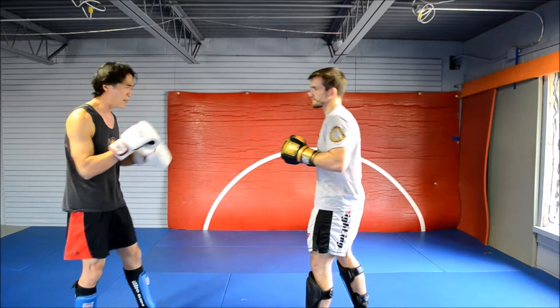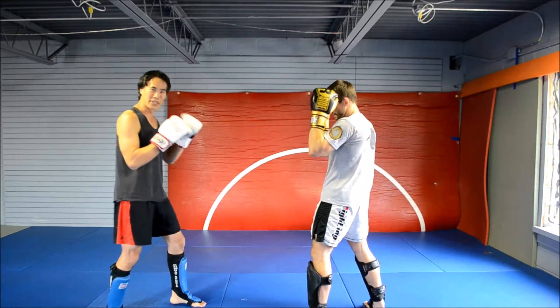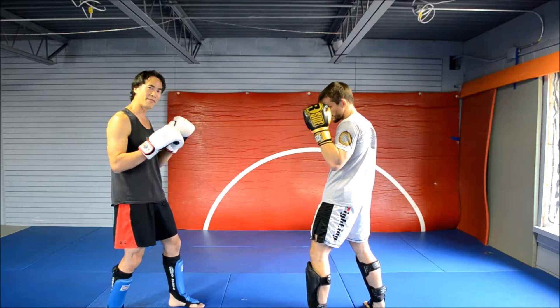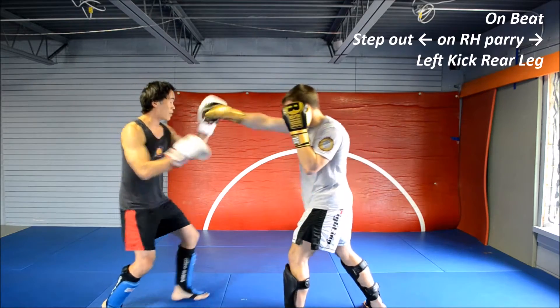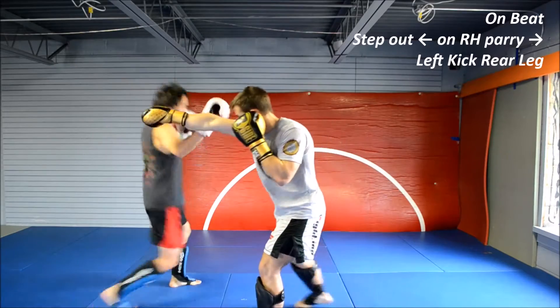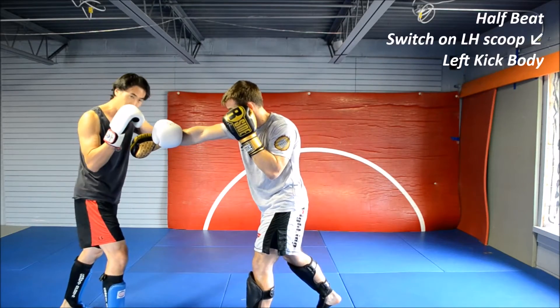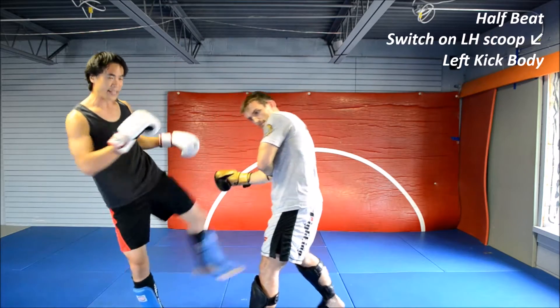If you're a little bit fuzzy on that, you can parry it as well and hit it on the half beat. To use the left kick to counter the right cross, I have fairly similar options. We're going to parry out, kick the rear leg. So it comes in, parry, and I can switch on the parry, throw it out as I come up and then kick.